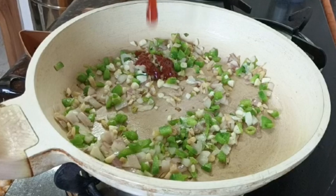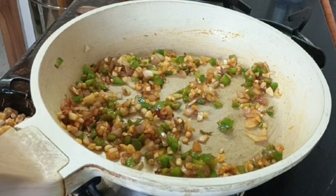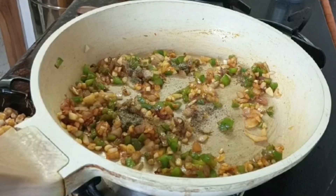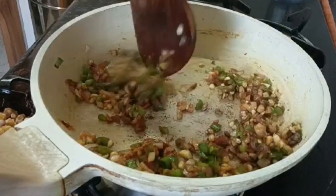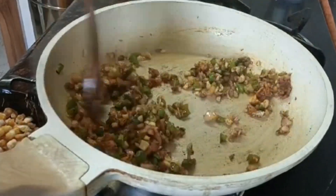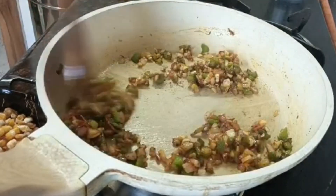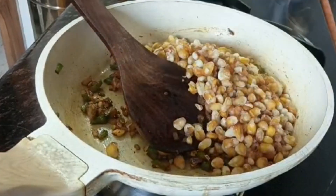For the rest, we will add our tomatoes. From the side, we will add the tomatoes. Then we will add the tomatoes to the green, and the tomatoes will be fully added.